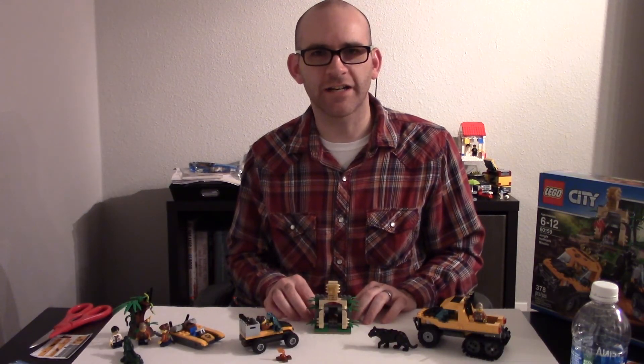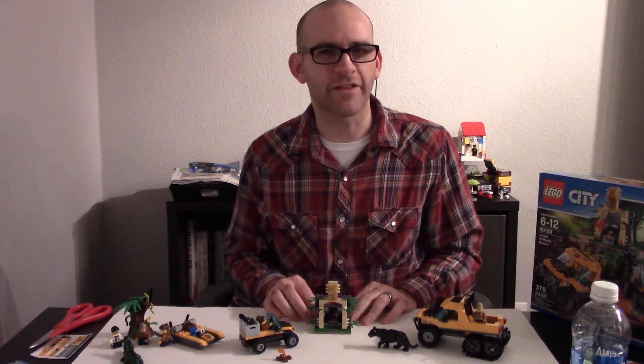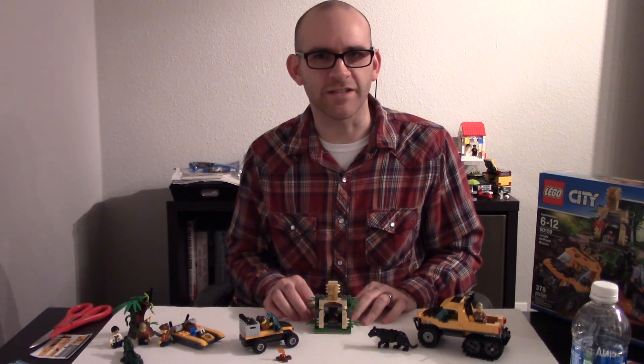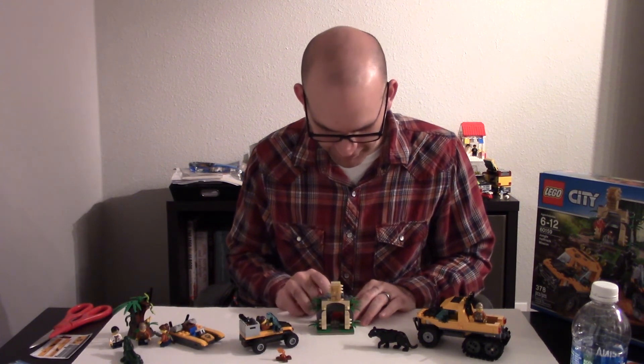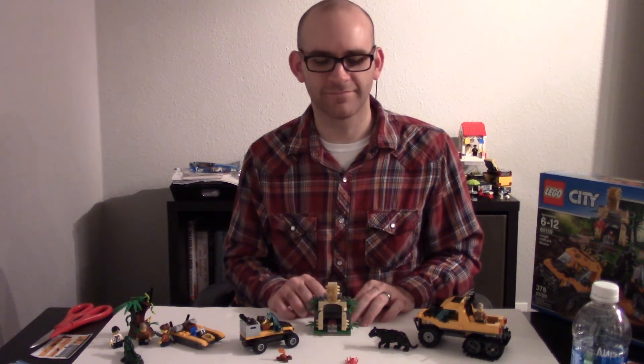Well Claiborne, this is the ruin that came with the Half-Track Mission, and it was a little more complicated to put together than I thought — there are a lot of small pieces. But it did turn out looking pretty cool. The spider is super detailed, like the jungle sets. There's a lot to explore with them, so that's what I'm going to go do. I'll talk to you next week — over and out.